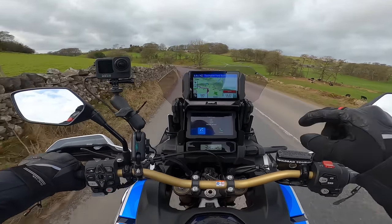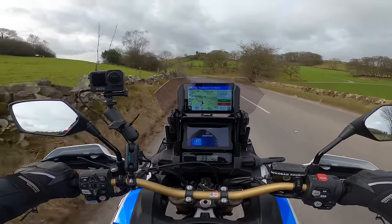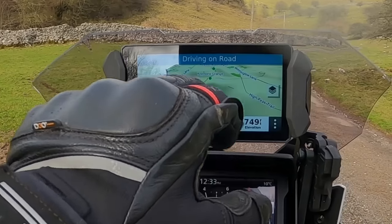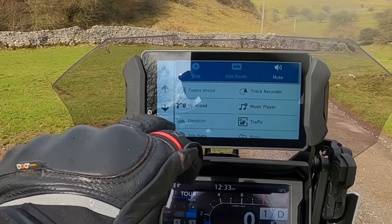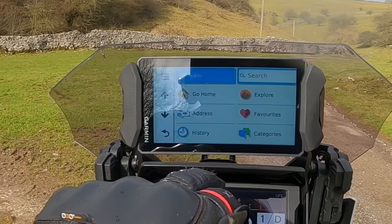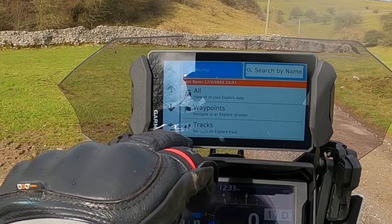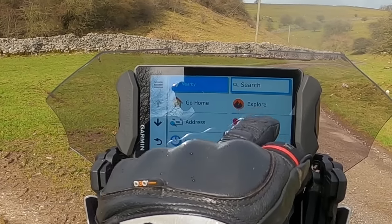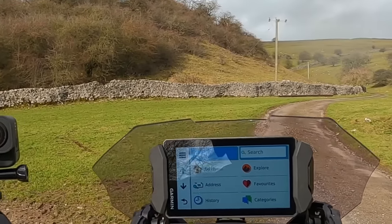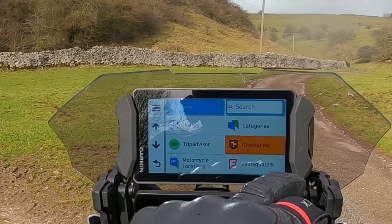A phone call's just come in — answer or ignore — and it's on the screen there as well. That's cool. Your Explore is the Garmin Explore app, so anything you've saved — all your routes and that kind of stuff — will be in Explore: favourites, history, categories, Overlander.